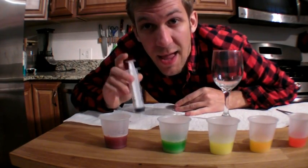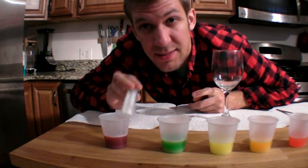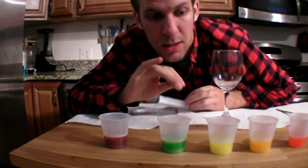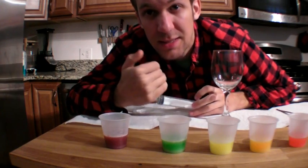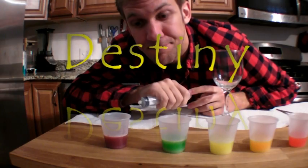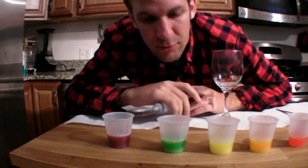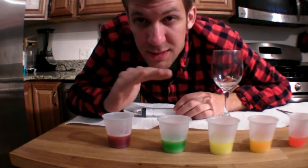The purple cup had the same amount of water as all the other ones, but it had ten Skittles — the most. So it has a lot more sugar packed into the same amount of liquid. The amount of stuff packed into a space is known as the density of a fluid. We say that the purple liquid is more dense than the rest, and if we pour them one on top of the other, the purple should sink to the bottom. Let's test it out.